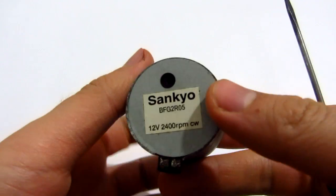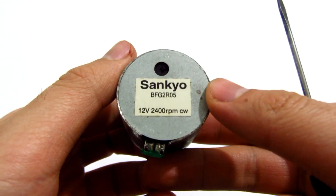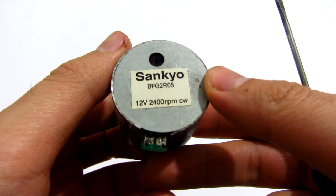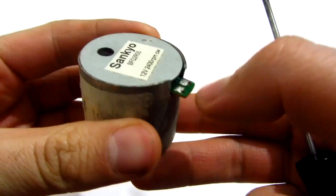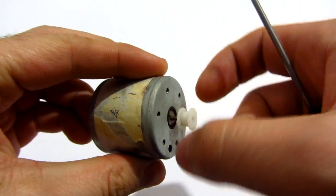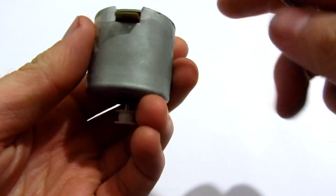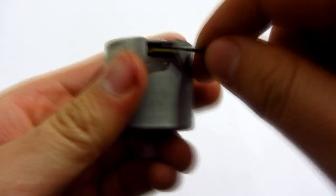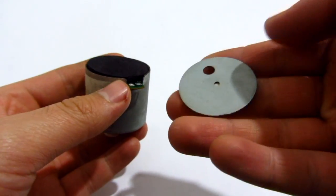This is an electric motor, 12 volts, 2400 RPM, and it's spinning clockwise. It's spinning clockwise because it has a small PCB — a printed circuit board. Let's see what's inside; this was already taken apart.